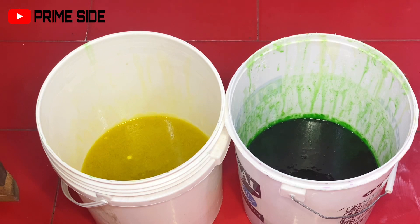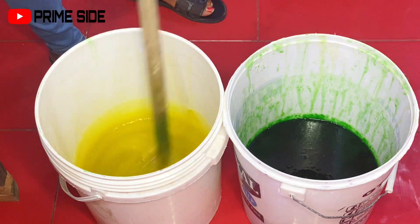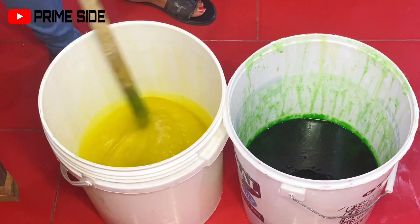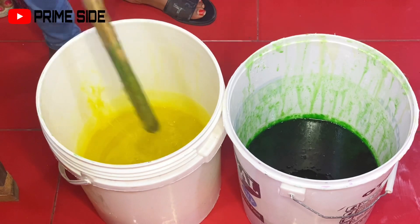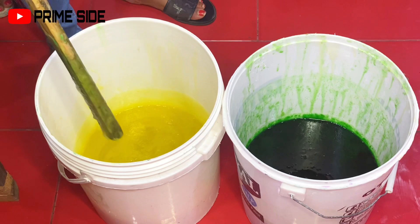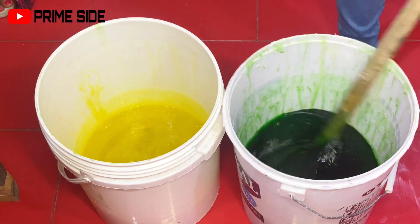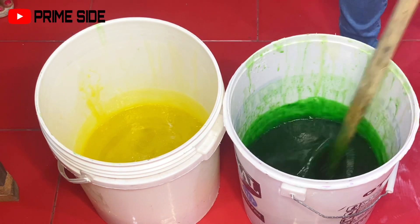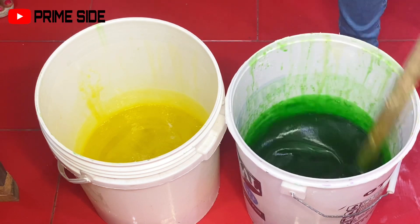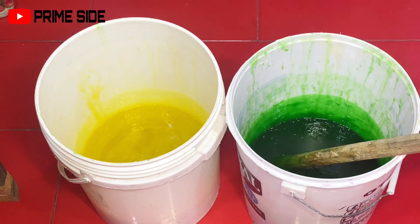This is the next day and all the foam has calmed down. See the thickness of this soap compared to the previous day when we just made it. The yellow bucket is actually thicker than the green, and this is because it was the yellow bucket we used during the formulation, so many of the ingredients settled at the bottom. When we shared the soap, a lot settled with the yellow bucket than the green — that's why the yellow is a whole lot thicker. But both of them are equally thicker than the previous day.